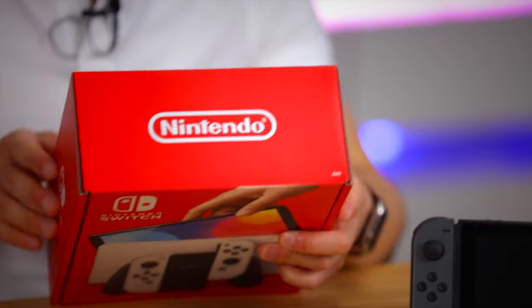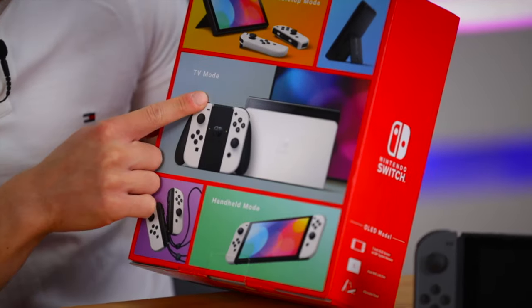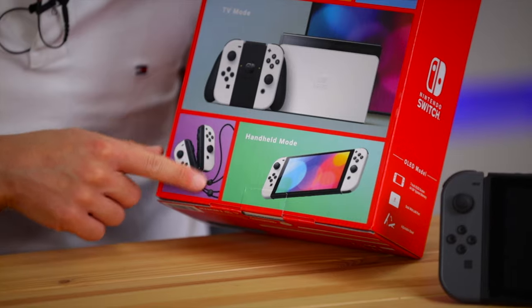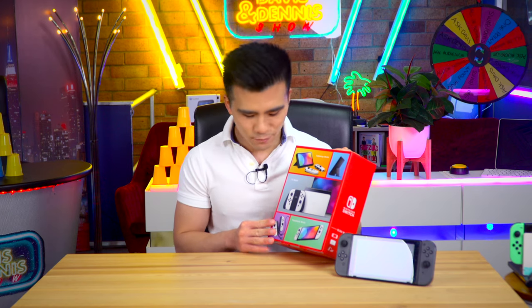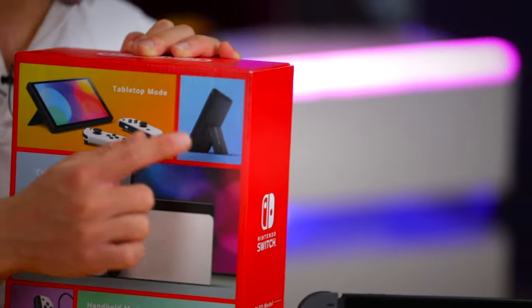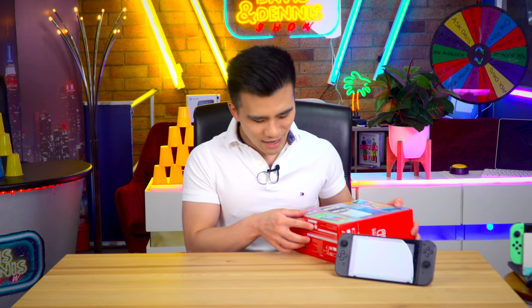On the side it says Nintendo Switch, and on the back it's got tabletop mode, TV mode, and handheld mode. We've also got these lovely Joy-Cons here - I believe they are basically the same design as before, and you still get Joy-Con drift unfortunately. And we get a glimpse of the new kickstand - I'm very excited to see how that is.